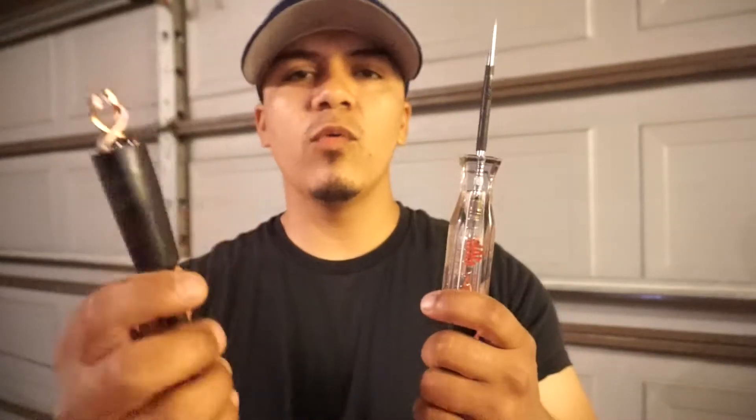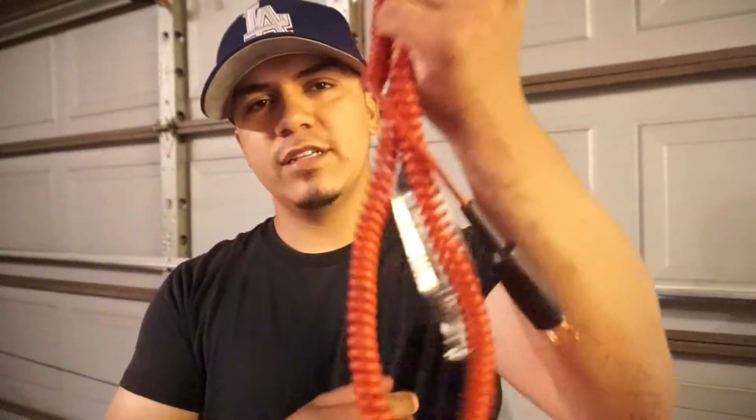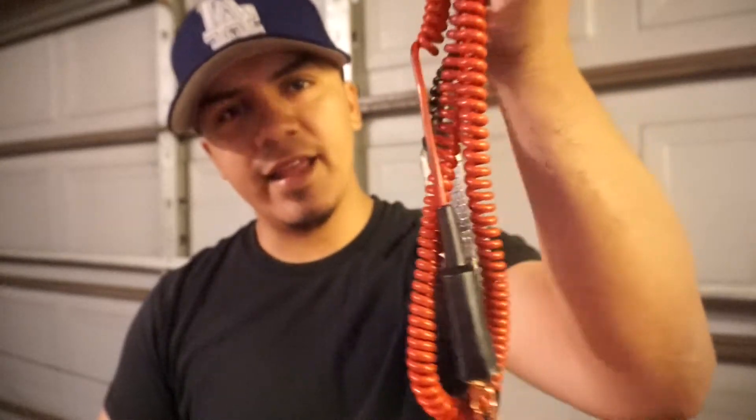A lot of the mistakes I see people making is they go check for power but they forget to check the grounds. In order for anything in the car to work, it needs a power and a ground — just like this test light. Power on one side, ground on the other. That's how that light is going to work. This is as basic as it gets when working on cars.